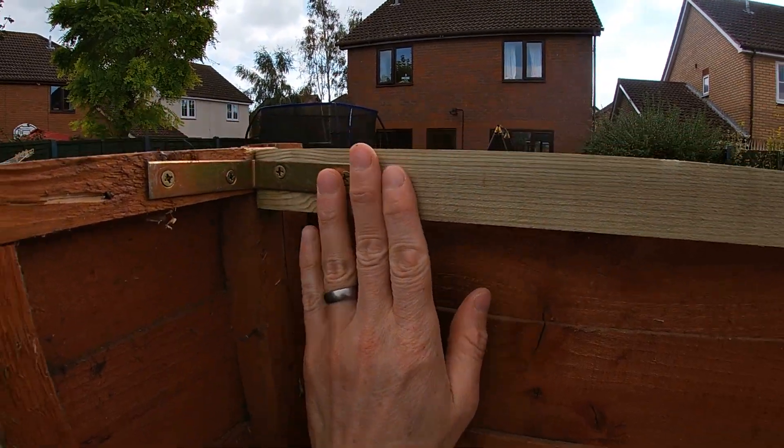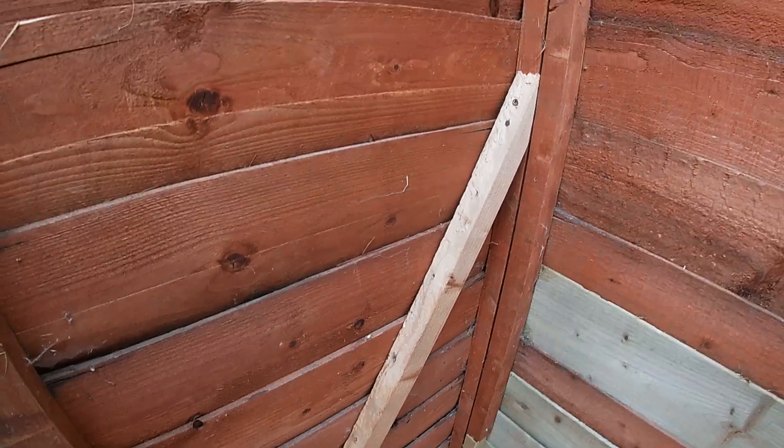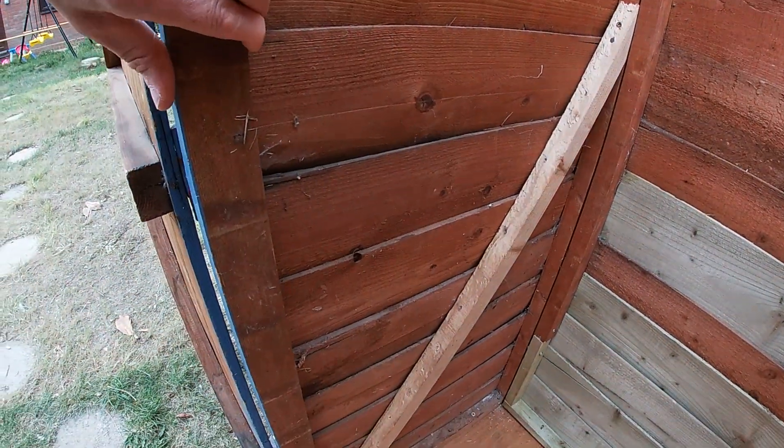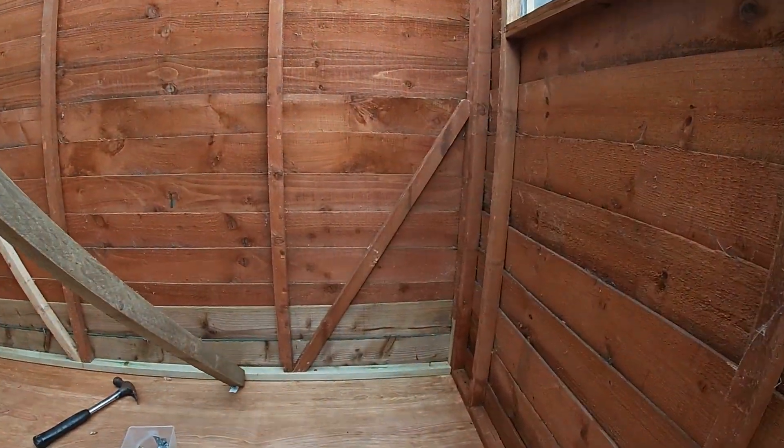All I'm doing now is bracing it all the way around with metal brackets and timber, putting some cross bracing in so it doesn't twist. I'm going all the way around all the walls and putting cross bracing in.